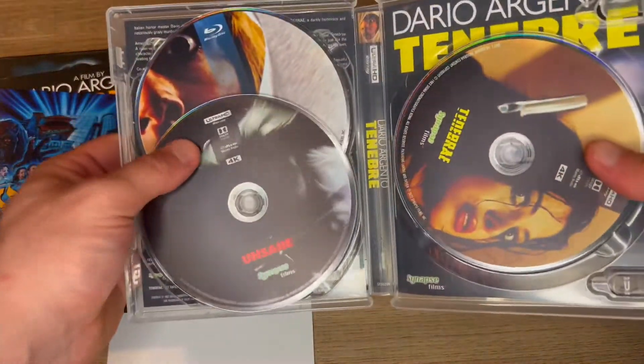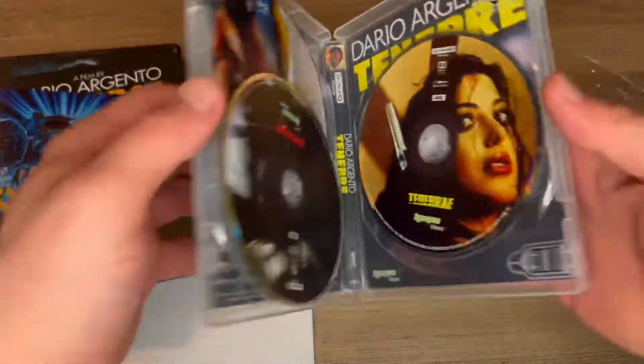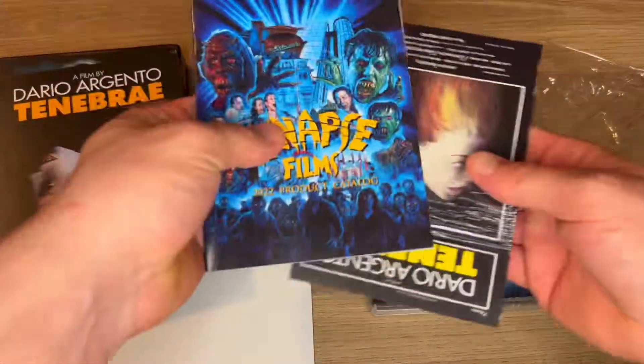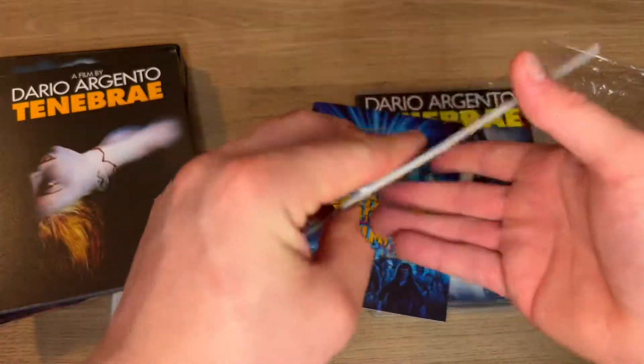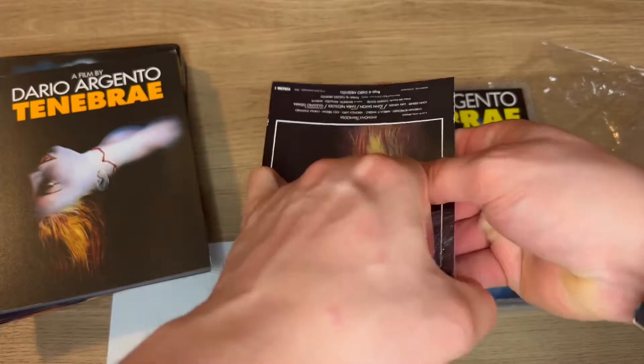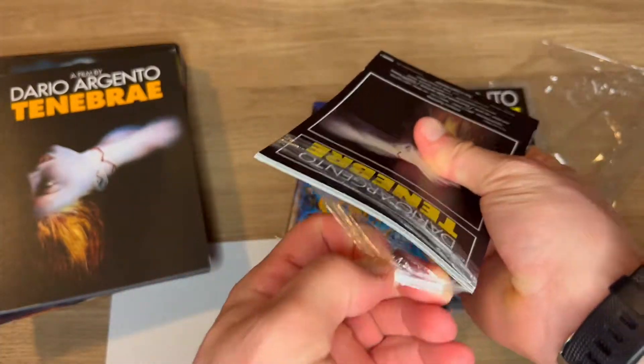You've got the original version on 4K and Blu-ray, but there's a limited edition exclusive disc of the Unsane version. Can't wait to check that out. Let's see what kind of postcards we got here. Love little goodies like this — it really does make the set better. I love it when they go the extra mile.